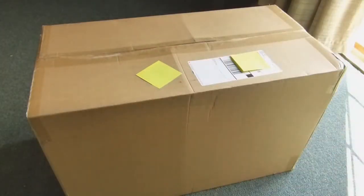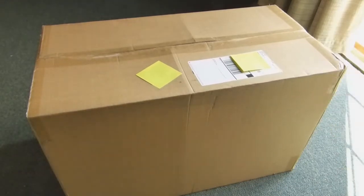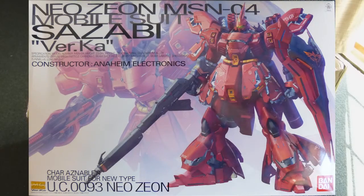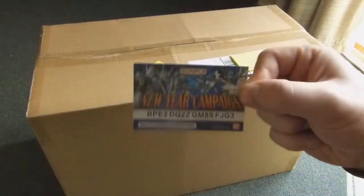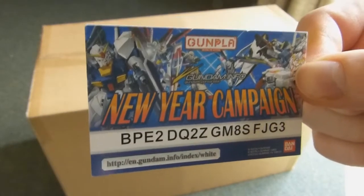Hello, everyone. Well, as you can very plainly see, I've got a package in the mail today. Some of you know what this is, and some of you don't. But to make a long story short, when I received the Master Grade Sazabi Version Ka for the holidays, inside the box I found one of these New Year campaign cards from Gundam Info.